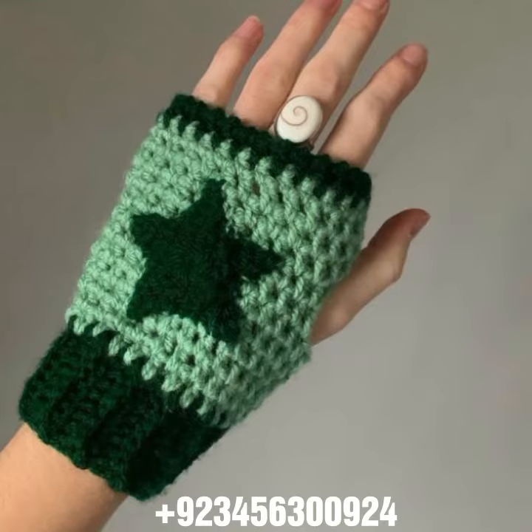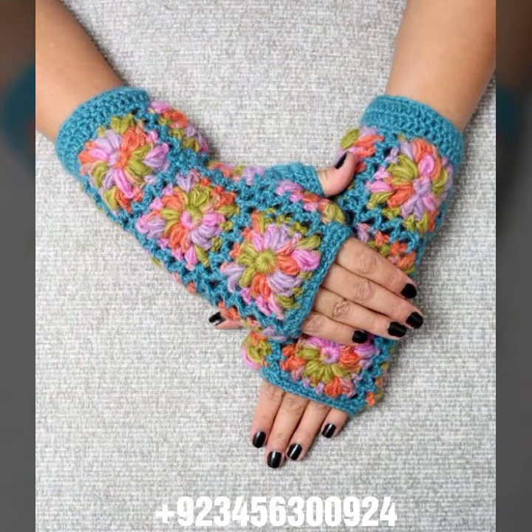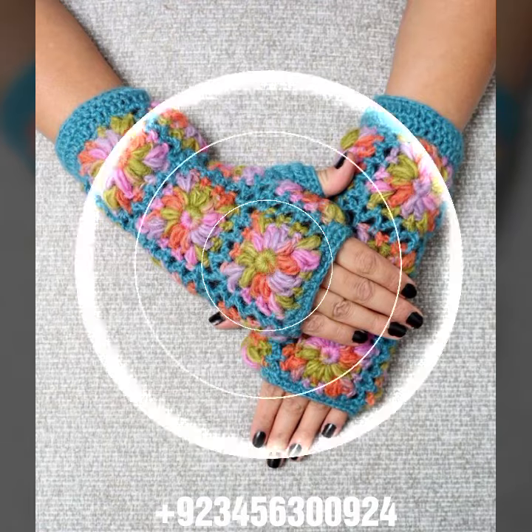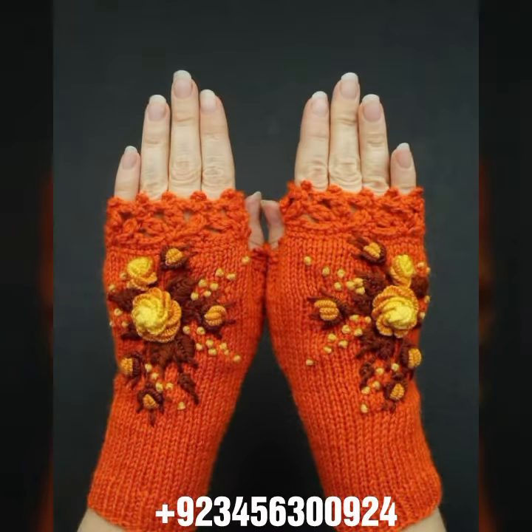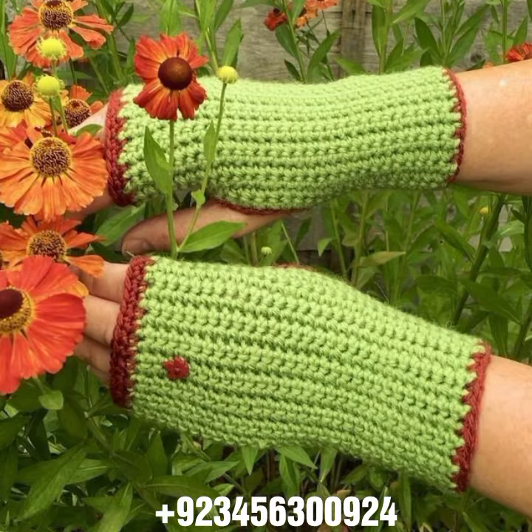We also carry crochet jewelry like crochet women necklace designs, earring designs, and crochet bracelet designs, as well as crochet women anklets and baby anklets.